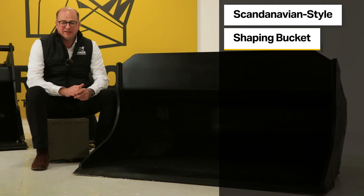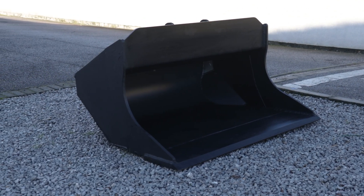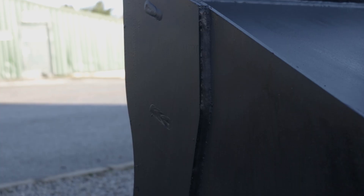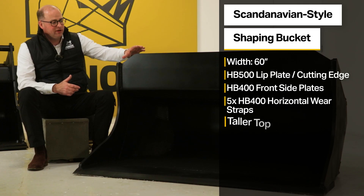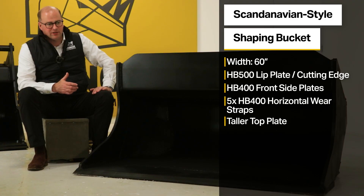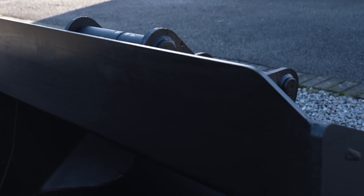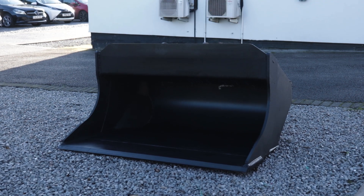The Rhinox S60 Scandinavian style shaping bucket is manufactured to 60 inches wide. It features an HB500 lip plate or cutting edge, HB400 front side plates, and five HB400 wear-resistant horizontal straps. It also has a higher, thicker top plate — also known as a greedy bar — which helps reduce the amount of damage to your hitch when loading, shaping, or moving material on site, by limiting the material that goes over the top.